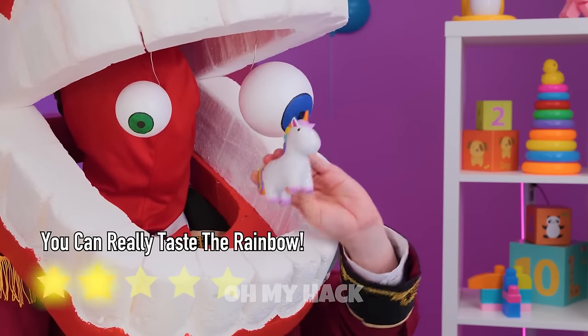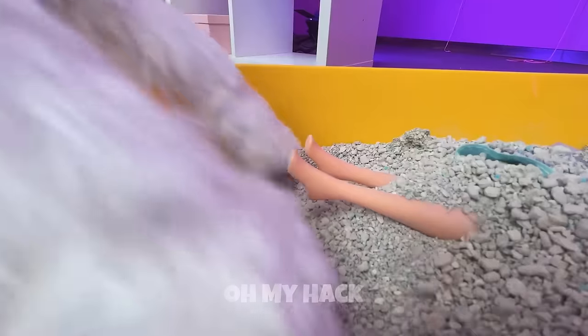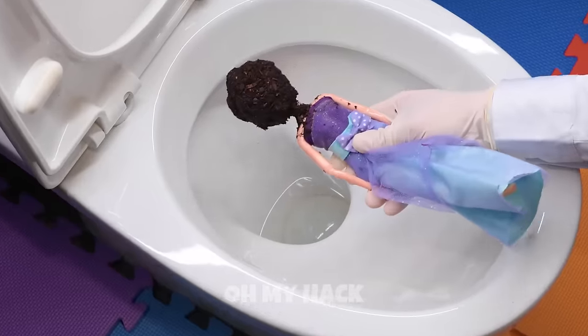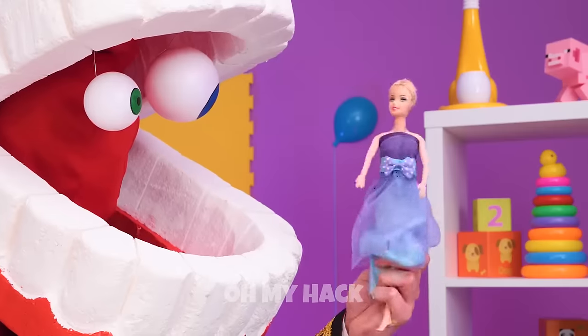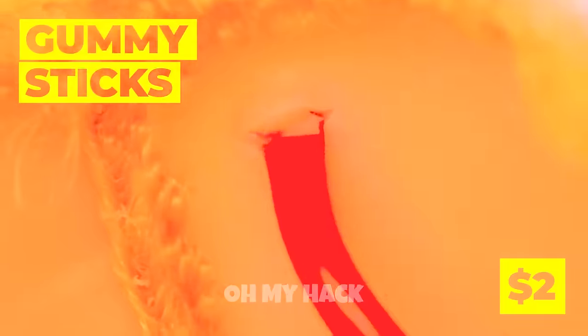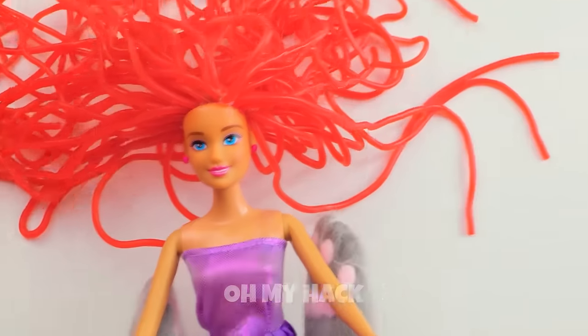They're bite-sized so have a few bites. Pomni's found some buried treasure — it's a doll with a weird helmet too. Nothing a little water won't fix. I'm kind of digging the bald look, but why don't we experiment a little with some new gummy stick locks? Wow, doesn't she look sweet!